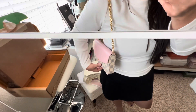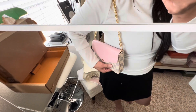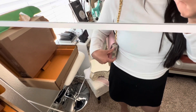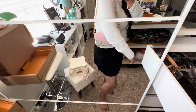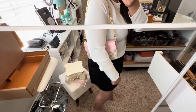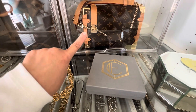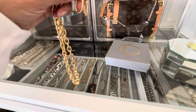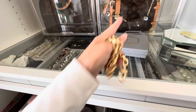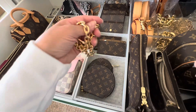Here it is with my pochette felice — it just turns it into a shoulder bag. This one does come with a strap, but if you wanted more of a shoulder strap rather than a crossbody, this would be the perfect little strap. I do have a little strap from Amazon that you can also attach to make it even longer — I'll link that one in the description box. But yeah, you can use this chain for anything.